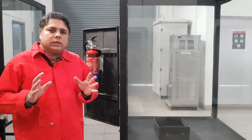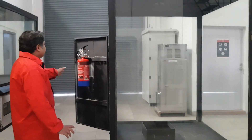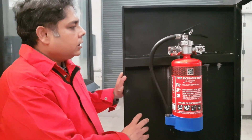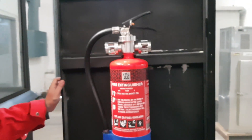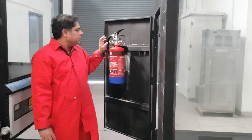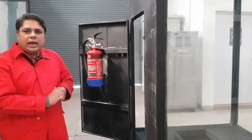Welcome viewers. I am going to demonstrate how a launcher works in suppression mode. For this purpose, we have taken a 2 cubic meter enclosure, in which we have fitted a 4 kg launcher. The extinguishing agent will come out of whichever sprinkler has concentrated heat. For heat generation, we are using a container filled with 1 liter of heptane, allowed to burn until the temperature reaches 68 degrees at the sprinkler. As soon as 68 degrees is reached, the extinguishing agent will come out and flush the enclosure. I will step back and enjoy the show.